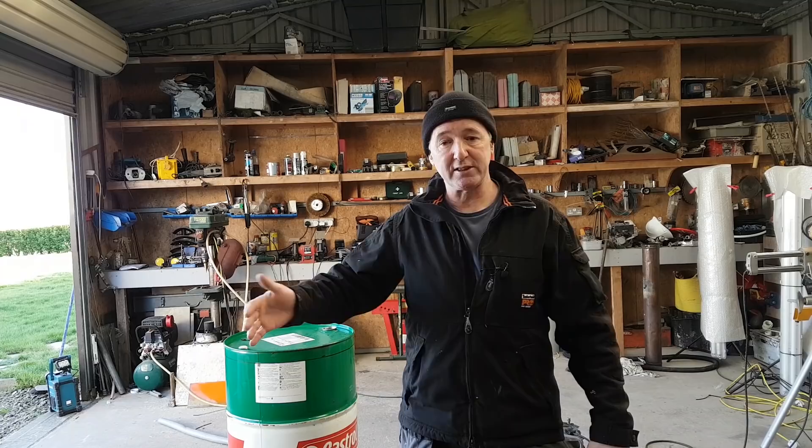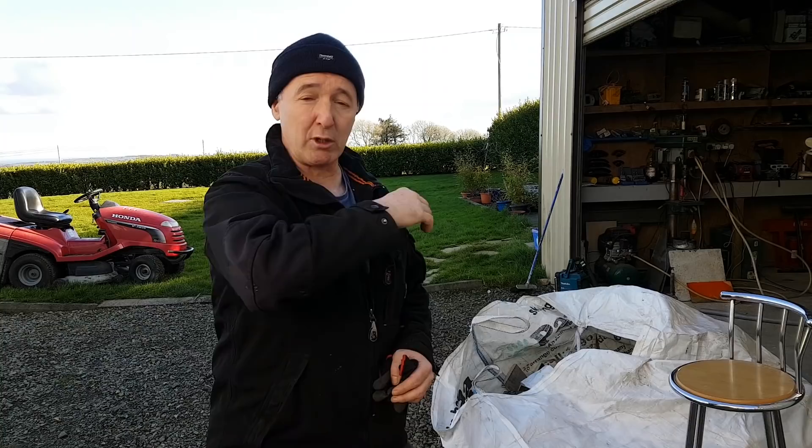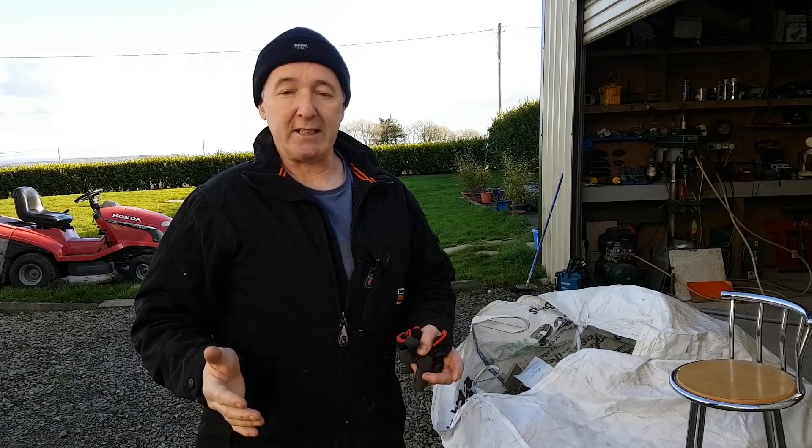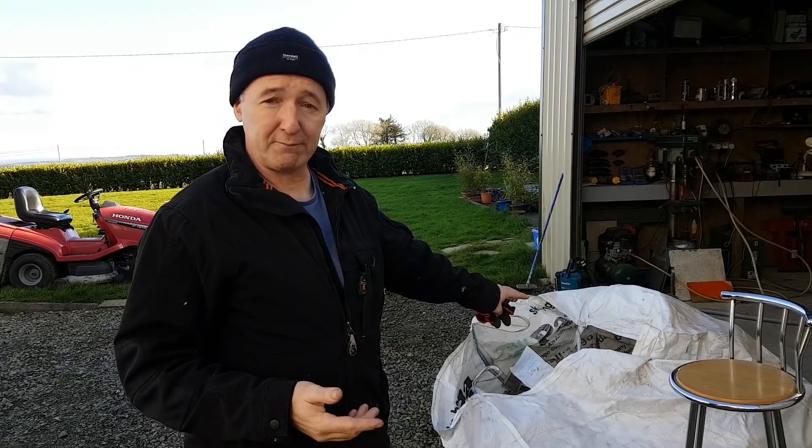I've got quite a bit of hedging around my side - a couple hundred meters of it and it's too high, up about 12 feet, maybe four meters. I need to chop it down to about a yard high. So when I have it chopped I need to dispose of it, and I don't want to compost it. I've got a big bag of shop waste also that needs to go.